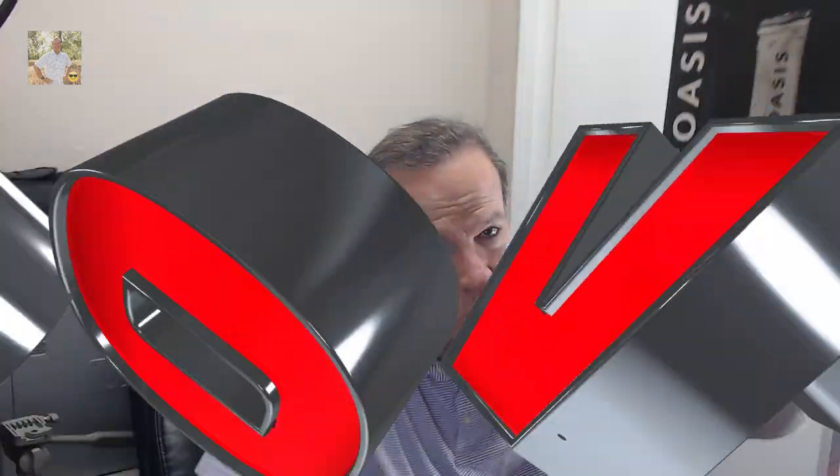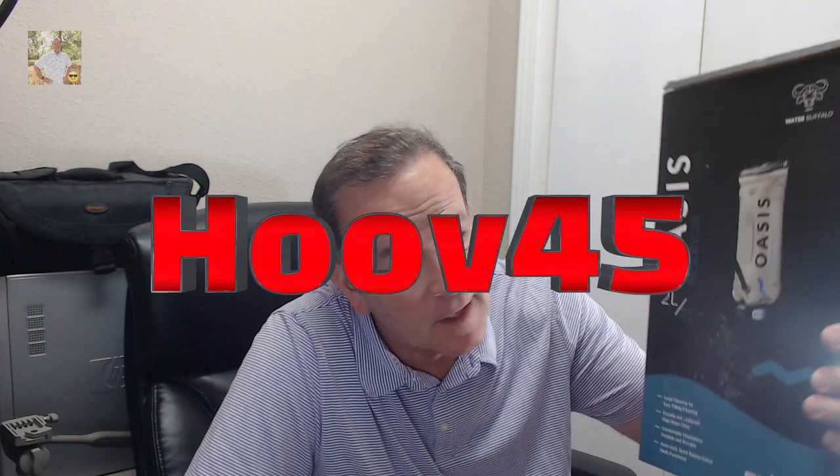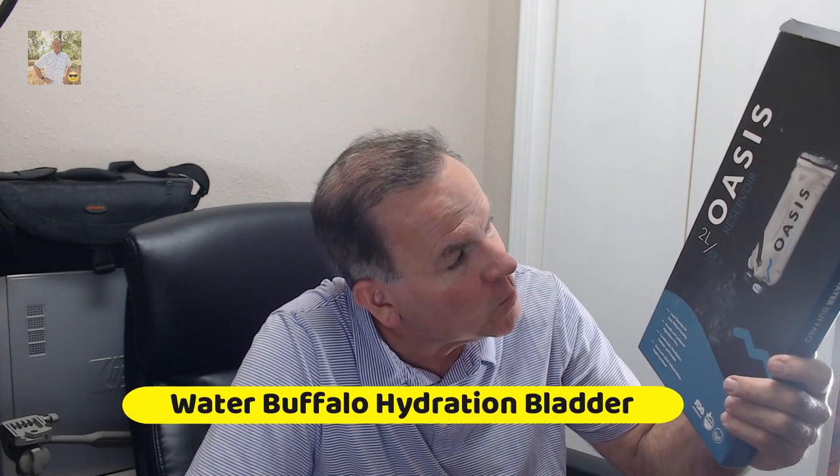Hey everybody, I want to share with you what my son just bought. He's going on a trip up to the mountains and he's planning on doing some hiking, and he purchased this Water Buffalo Oasis. This is the two liter Oasis reservoir.